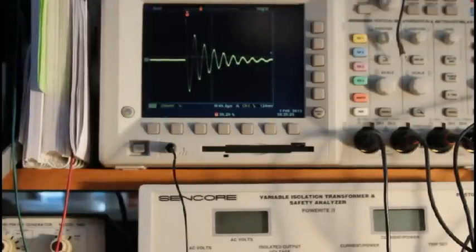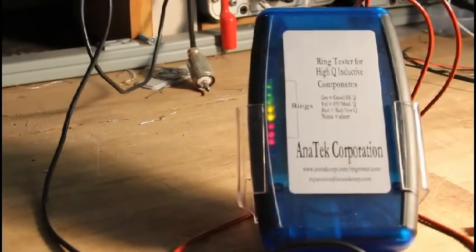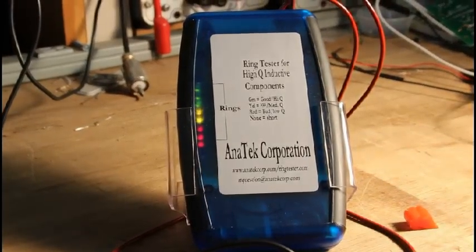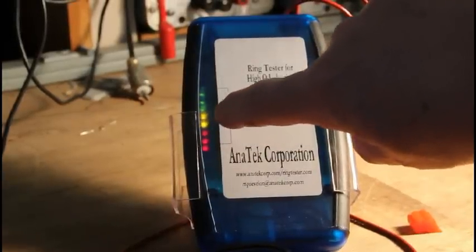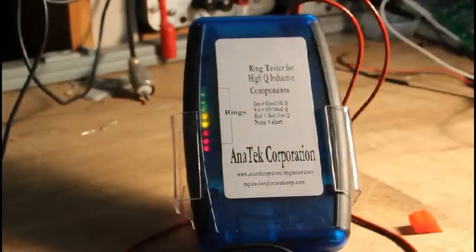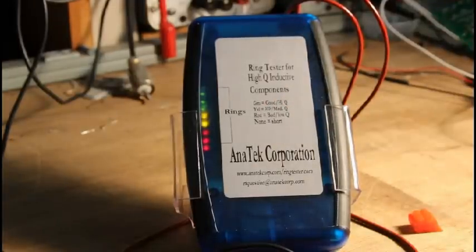There's a lot of rings — it's high Q — and you get a lot of lights on the Ring Tester. Scanning down, you can see we've got three red lights, two yellows, and three greens. That indicates high Q, which is what we would expect from a toroid.